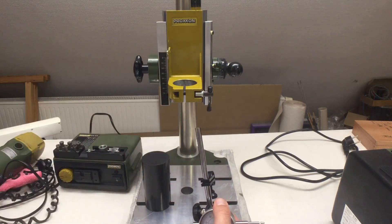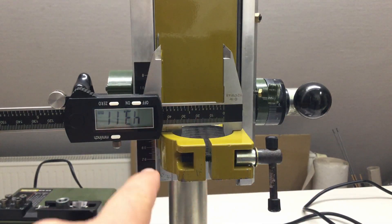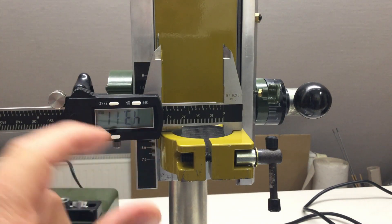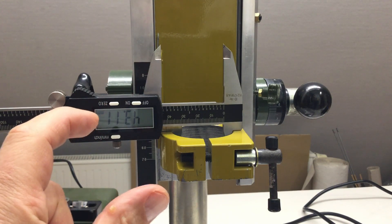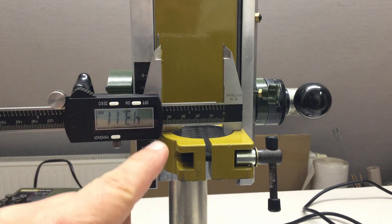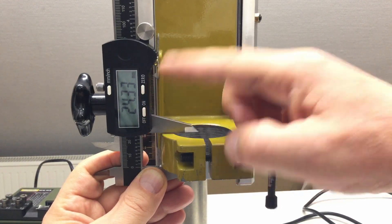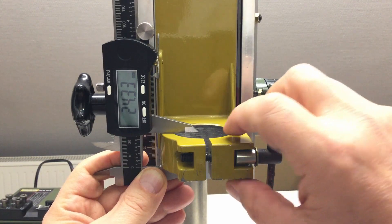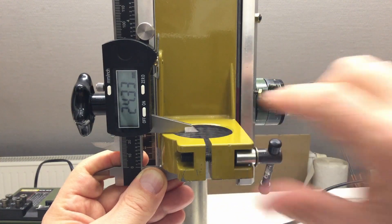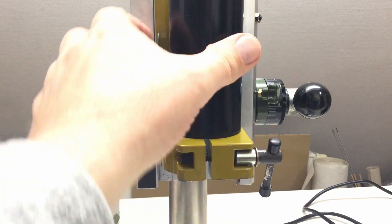The inner diameter of the clamp, when everything is loose and open, is 43.11 millimeters. So we should aim for 43 millimeters or a few tenths less with the outer diameter of our plug. The height of that clamp is about 24 to 25 millimeters — that's not critical. I will try to make the plug a few millimeters longer, and maybe leave a little ring with the original diameter so the plug can't fall through the hole.